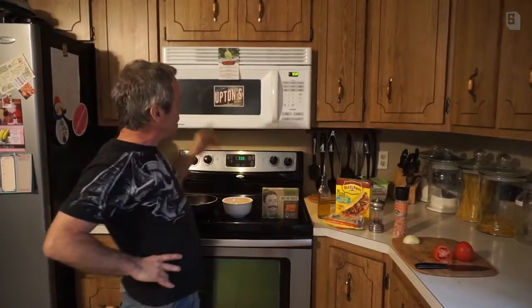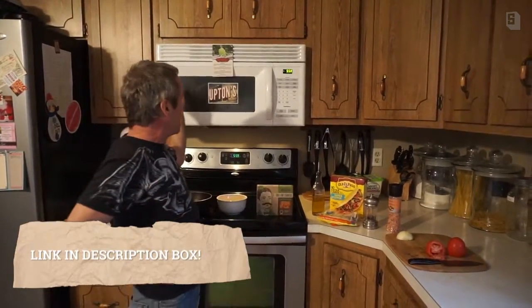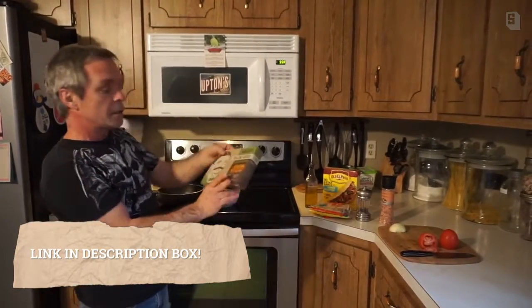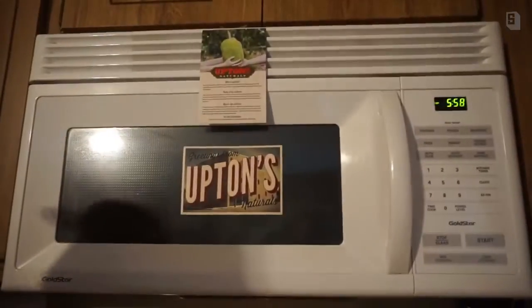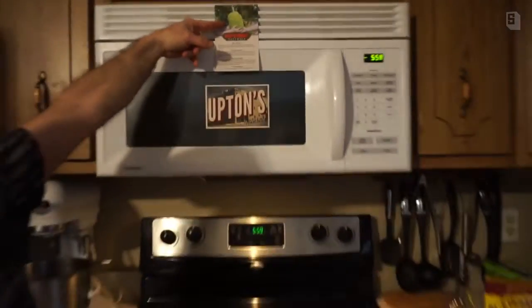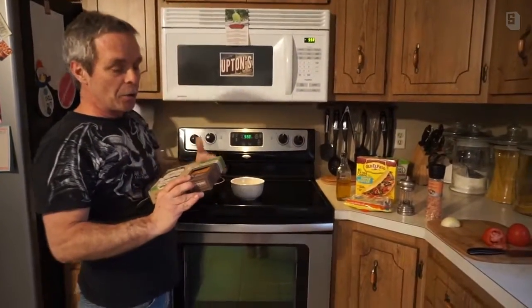Hi everybody, welcome to Ash's Kitchen! Today we're back with another great vegan recipe for you guys, and this one is sponsored by Upton's Naturals Jackfruit. This is jackfruit — here's a picture of it for anybody who doesn't know. I didn't know about it before either, but this is what jackfruit is, and from what I understand it's very plentiful.